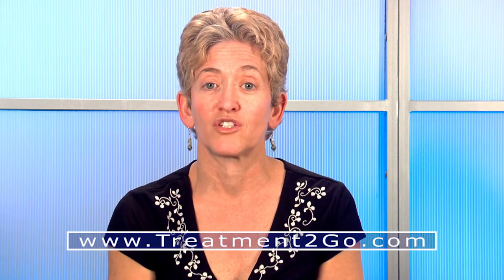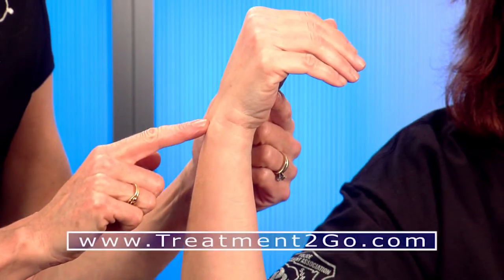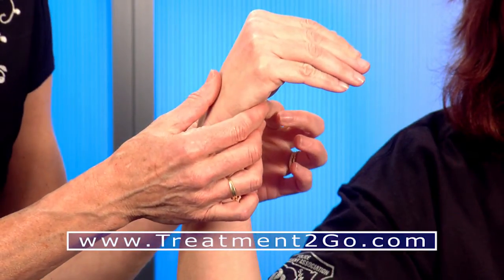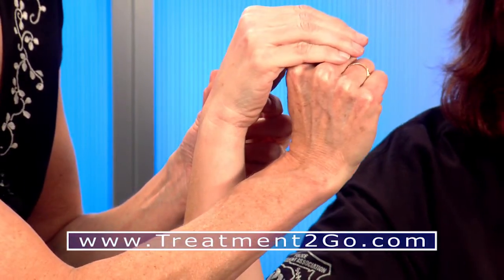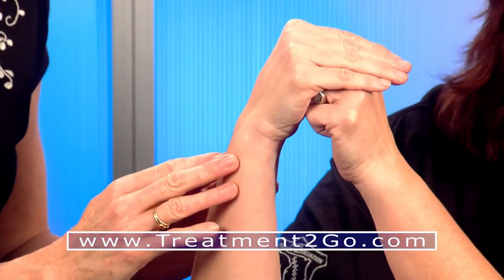I'm going to demonstrate that splint for you right now. In positioning my patient, I want to maintain wrist flexion of 20 to 30 degrees and MCP flexion of about 70 to 90 degrees. In order to maintain this position, I'm going to have my patient make a fist with her opposite hand and hold it underneath the IP joints to keep them straight, so I don't have to worry about the position.